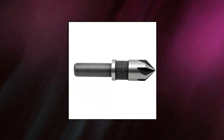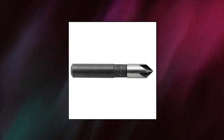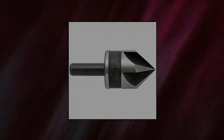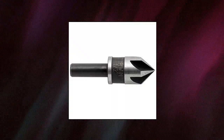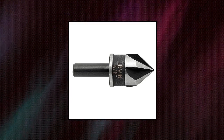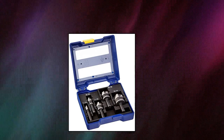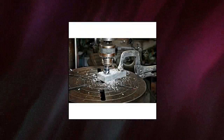Irwin Tools Countersink Drill Bit Set for Metal. Precision ground 82-degrees tip for countersinking most machinable metals, wood, and plastic. Made from industrial-grade high-speed steel for increased durability. Includes a black oxide finish for added corrosion resistance. 5-flute design reduces vibration for smoother drilling and extended life.